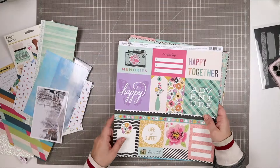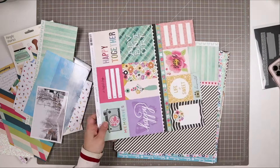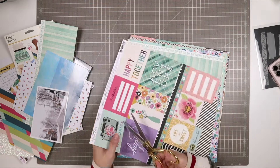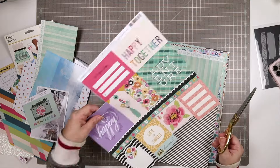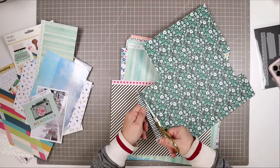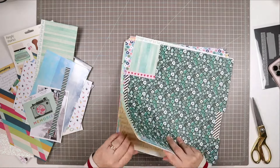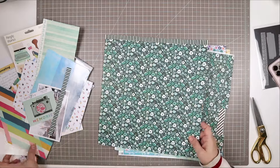I also want you to make sure that you stay till the very, very end because this process video is going to show the page in its entirety. But then at the very end, when the camera wasn't rolling, I came back and looked at it and realized that it was missing a few things. I want to talk to you about what it was missing and why, and I'll do that when I come to the very end with the photos.